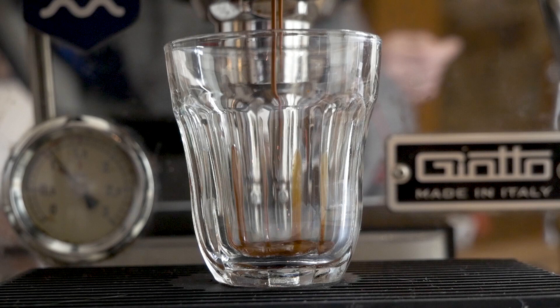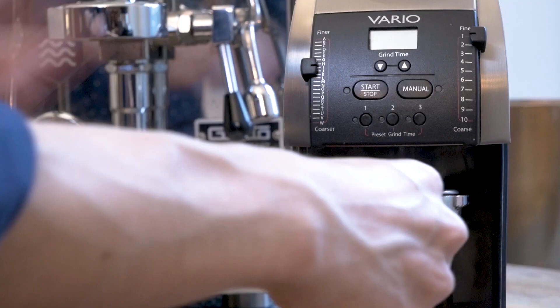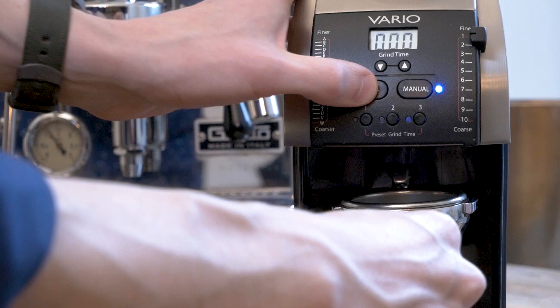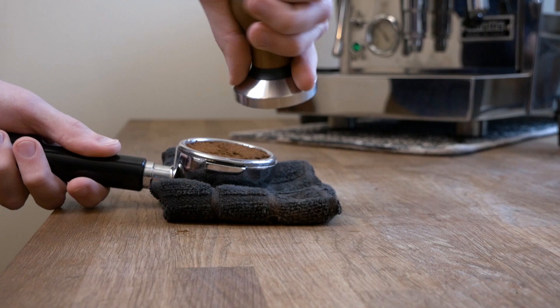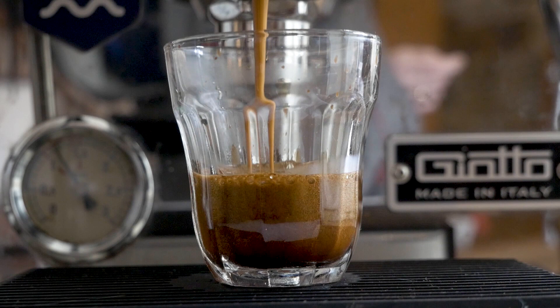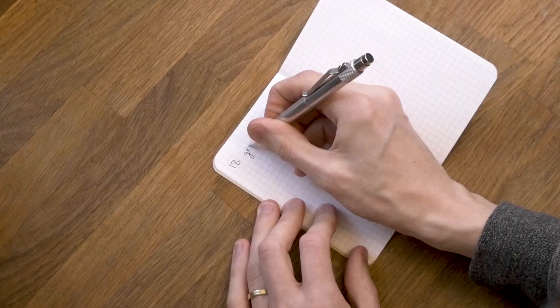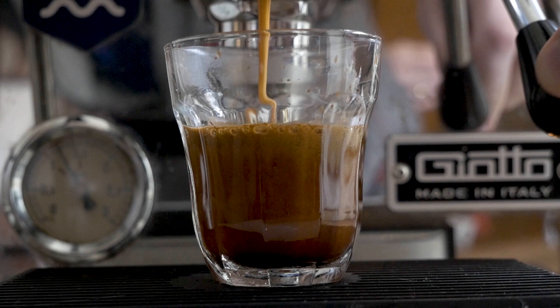There isn't really anything about espresso that is particularly easy, either in a cafe or especially at home. It can feel like an astrological event has to occur for everything to go right. Many baristas used to wax romantic about the best shot they ever had, and many still do. The difference now is that we have better tools and know-how to make espresso consistently good. With this setup we'll be sort of painting by numbers to be able to reproduce an espresso recipe consistently.